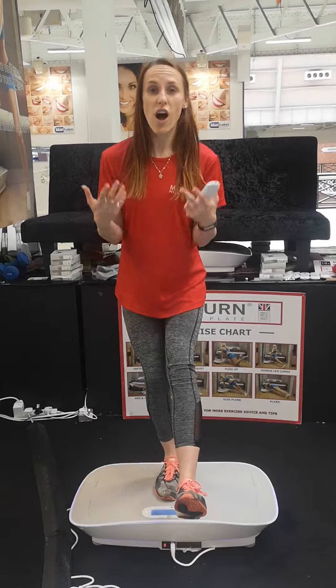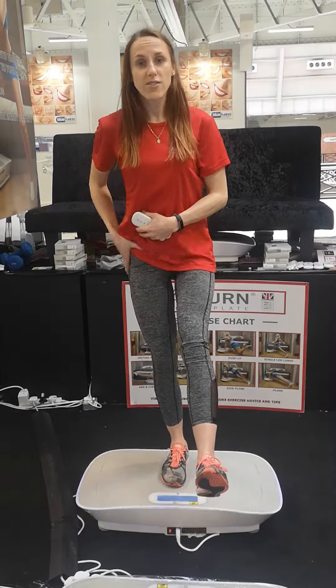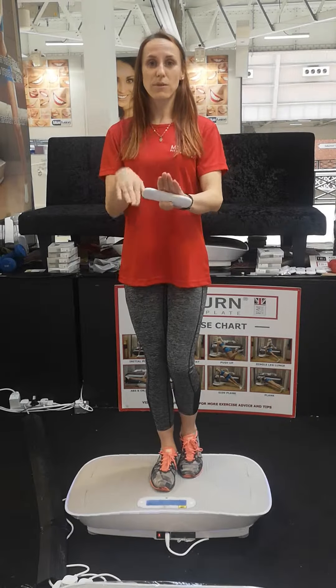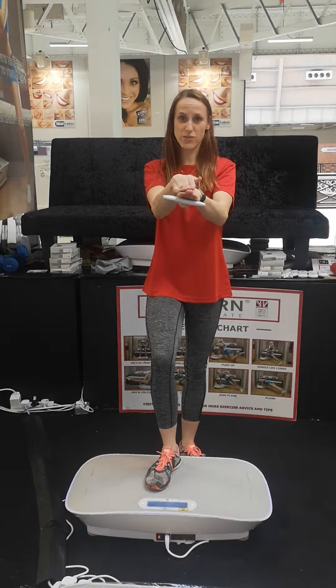Now the reason it's good is not only does it strengthen all the muscles around the knee area, but also the hip and the ankle. Now when you are walking, hopefully you're made to walk with all of the muscles in your feet because it forces you to have to use more muscles in your feet.